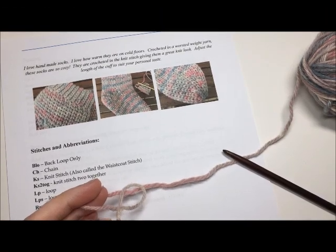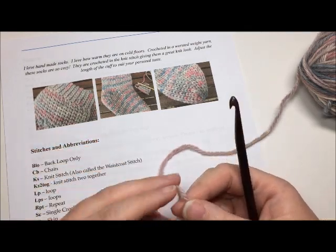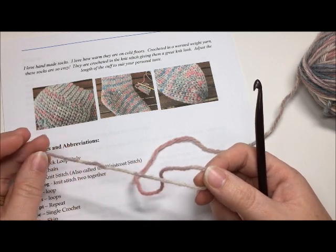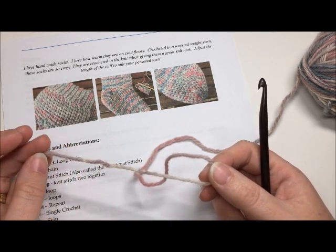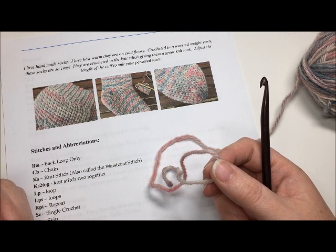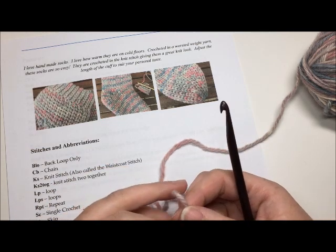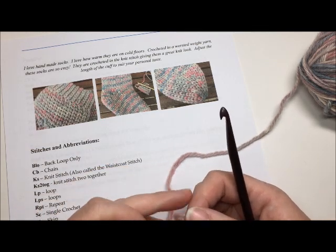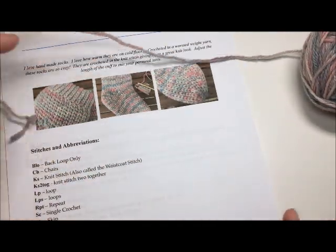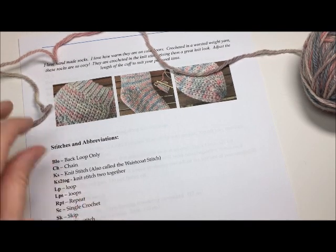As we begin this tutorial, just a couple of notes. I'm going to assume that you already have a basic understanding of crochet, such as how to make a slip knot, how to work a chain stitch, and a single crochet. Where the socks are crocheted in the knit stitch, I will show you tips and tricks on how to work that stitch — also called the waistcoat stitch. Today I will be calling it the knit stitch, abbreviated KS.